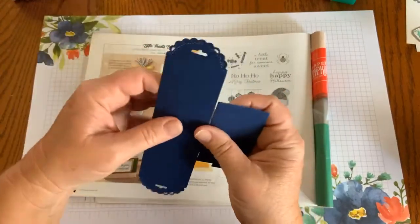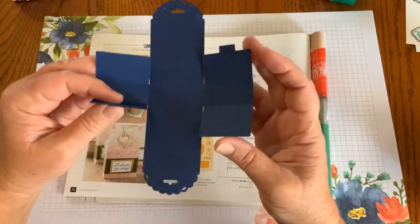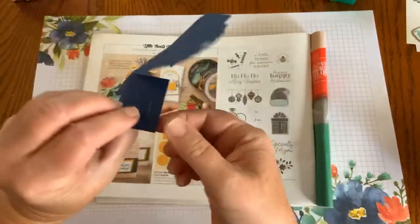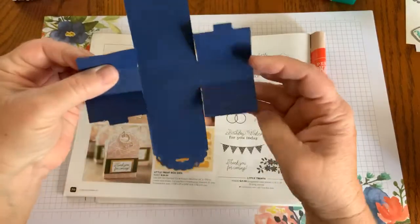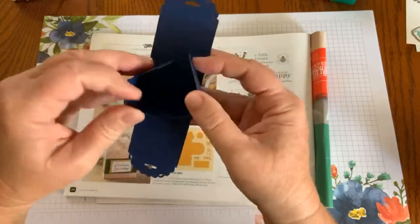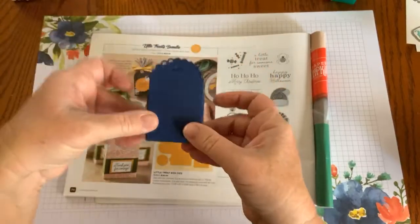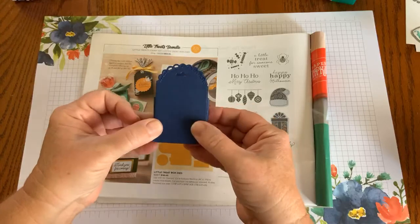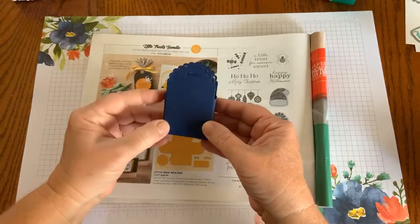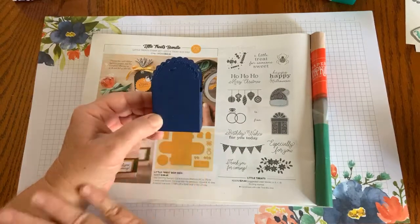I'm just going to fold along the scores, and you'll see little notches in the box. Just gently put the notch in the hole and you have put your box together. It can't be much easier than that, and then you just tie your ribbon here to hold it together. Can you imagine all the possibilities for decorating this treat box?